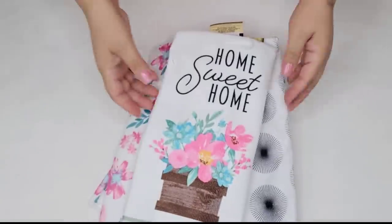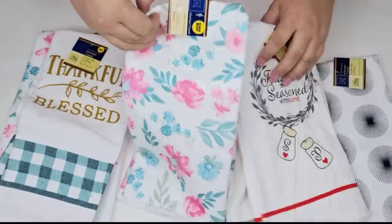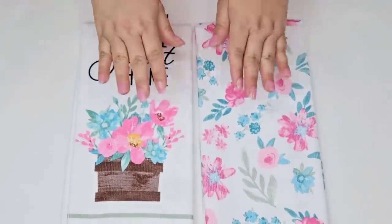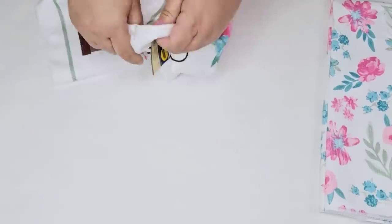I have for you some really cool and easy Dollar Tree crafts that you are going to love. Today we are crafting using Dollar Tree kitchen towels. They have such a selection every single season and we're starting with this beautiful flower one. It's one of my favorites and I'm actually making several with this style.